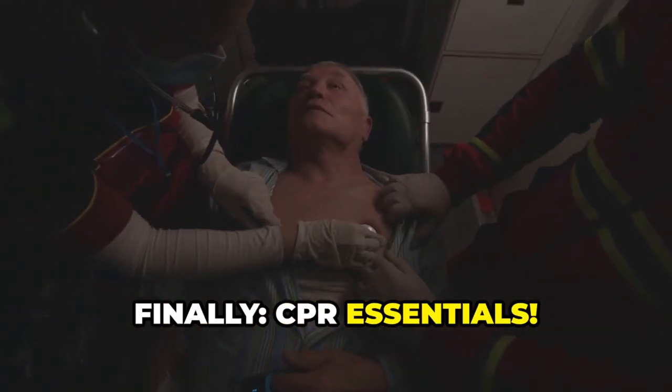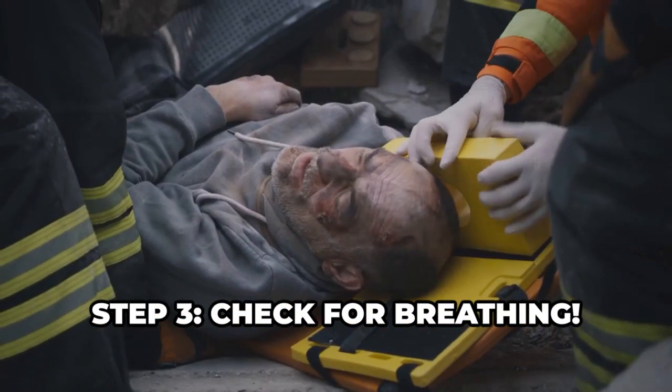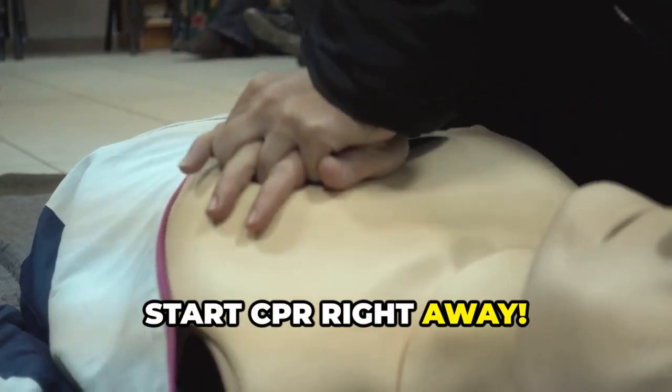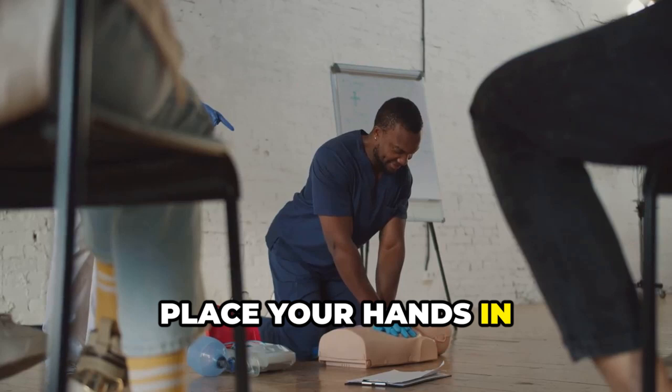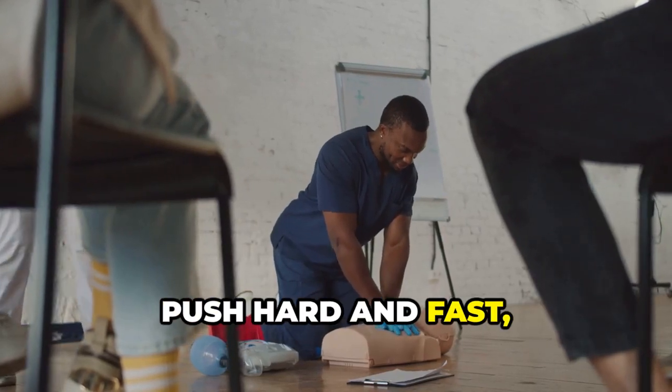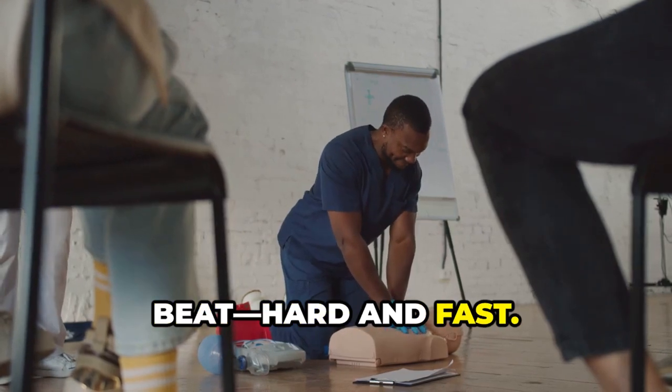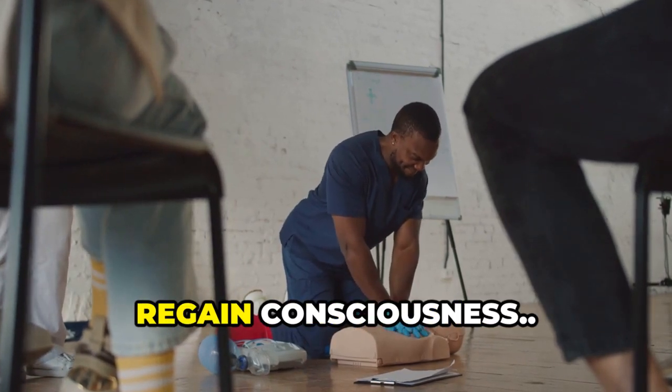Finally, CPR essentials. Step 3: check for breathing. If they're not breathing, call for help immediately. If you're alone, start CPR right away. Place your hands in the center of their chest. Push hard and fast 30 times, then give two rescue breaths. Keep pushing — hard and fast. Don't stop until help arrives or they regain consciousness.